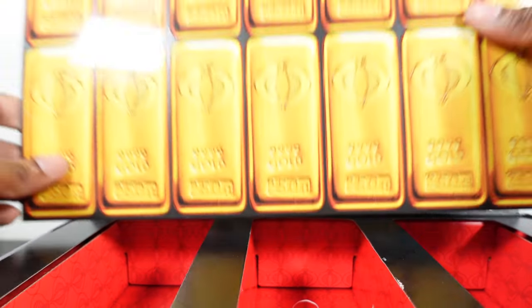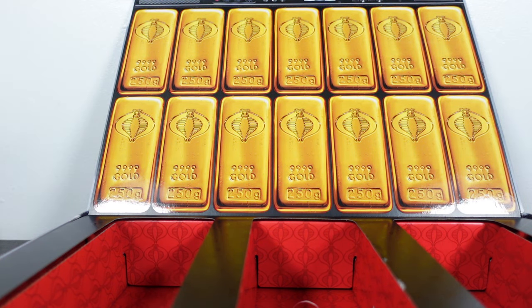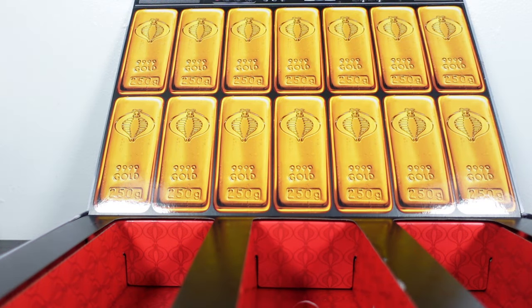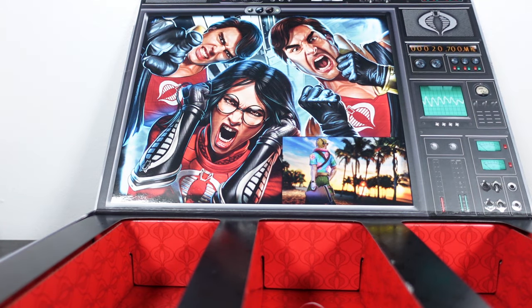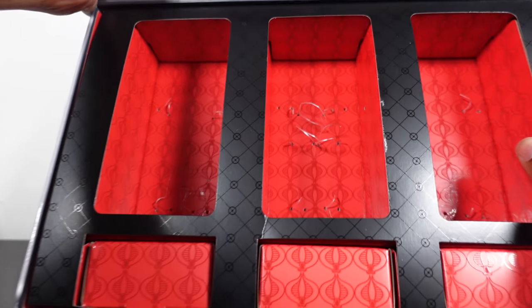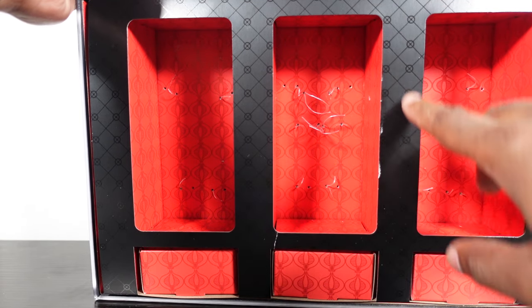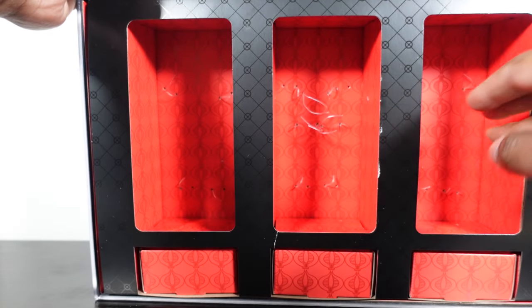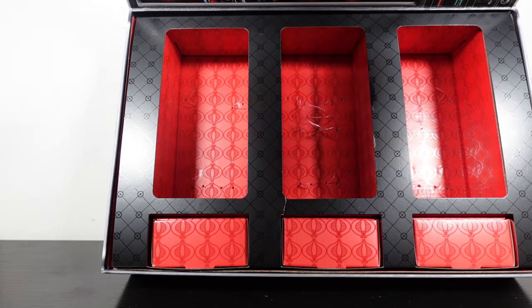You might also get this file card with Chuckles — we'll compare once he arrives. Flip to the other side and you get a whole display of gold Cobra bricks. Depending on how you want to display it, you can open to the file card side or the gold Cobra interior. The figures come very nicely packaged with Cobra insignia patterns on cardboard trays that almost look plush.